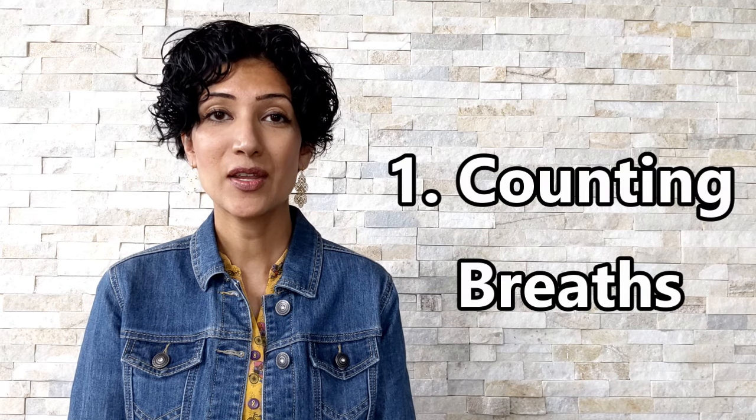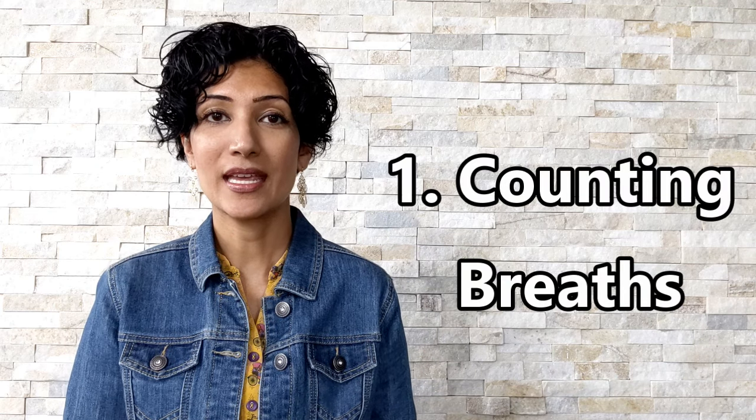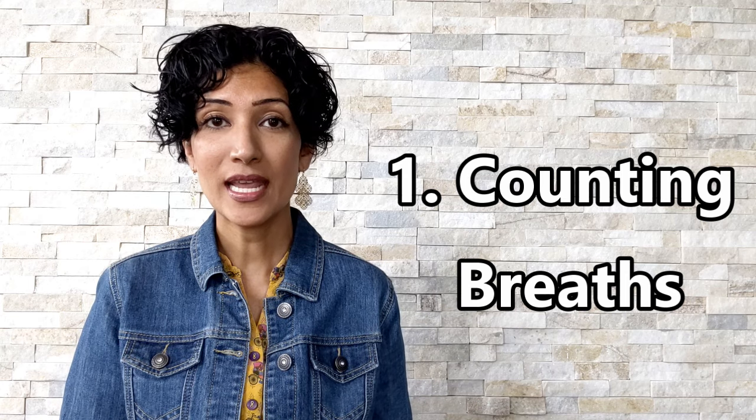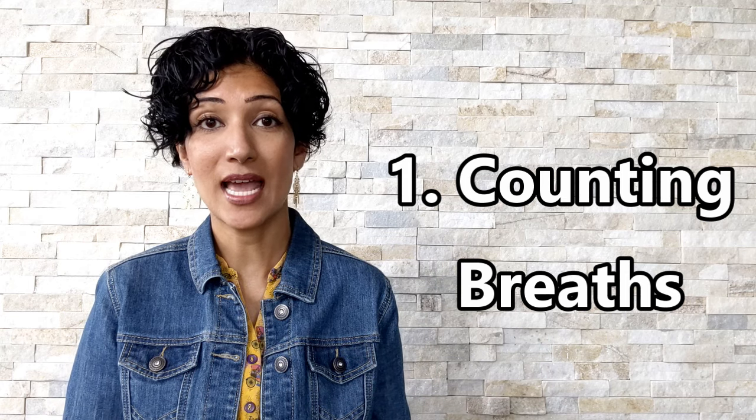Technique number one: counting your breaths. As you're walking, take a deep inhale in and a deep exhale out. One inhale and one exhale counts as one breath. Count from one to ten, and after ten, resume your counting from one. When you get distracted and forget what your count is, simply return to counting from one.